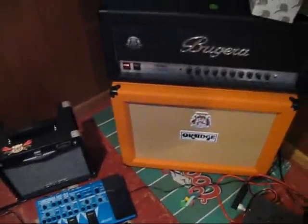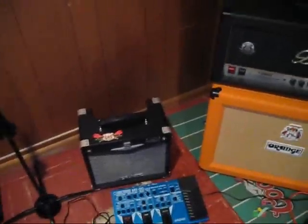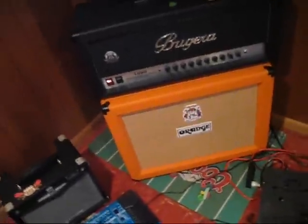Now we're going to talk about this amp with a 2x12 cabinet. It definitely gives it more headroom. It doesn't necessarily make it louder because the watts make the amp louder, not the speakers. But it definitely gives it more headroom compared to just a single 10-inch. This Orange cabinet has Vintage 30s, so we'll hear what this sounds like.